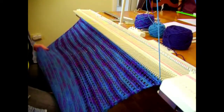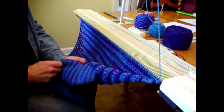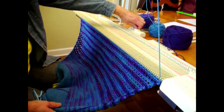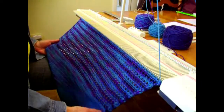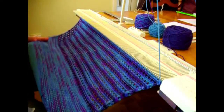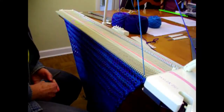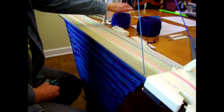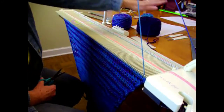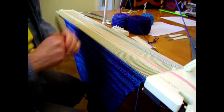Now I'm on to the next section, which is another stripe section exactly like the initial one. I'm going to reset my row counter to zero and do 32 rows of stripes. This also means that I'm down to two colors — I'm done with the main color and will only be working with colors two and three. So I can cut the main color, weave the ends in, and move on to my stripes.